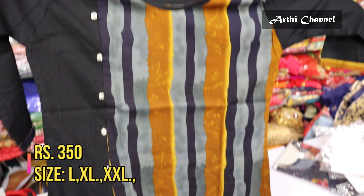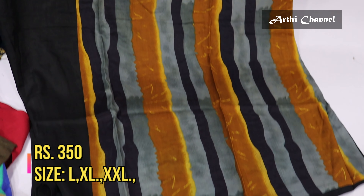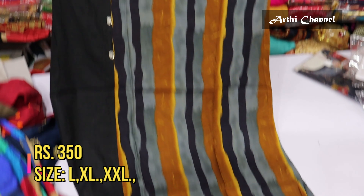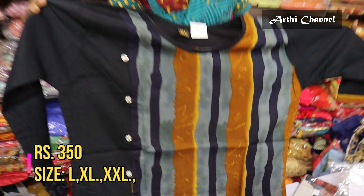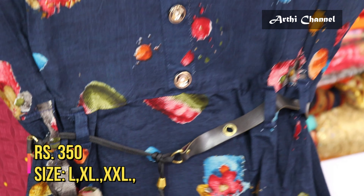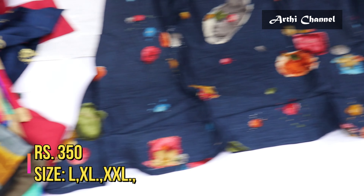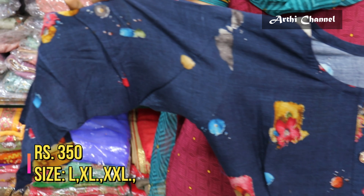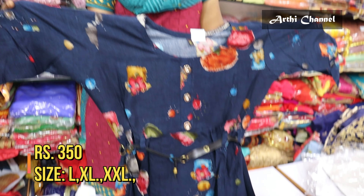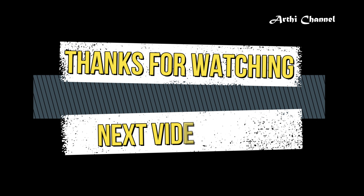It is in a double design, available in sizes 3 to 4. Available in the shop in western cut style. It is in 350 ranges with belt pattern and umber cutting. It is in a D-shaped style in size 3/4, available in the shop at 350 ranges.